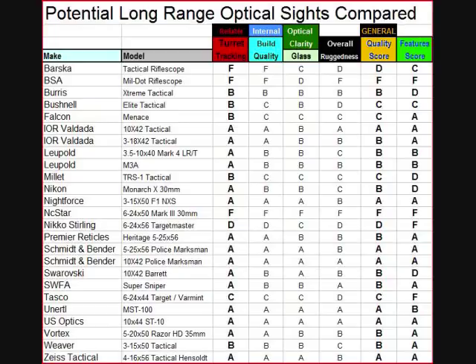Internal build quality is quite poor on the Barskas. They might be fine for sporting applications where you don't plan on dialing back and forth a lot. But for long-range shooting, the alignment of the different lenses and tolerances in the erector tube assembly have to be very precisely put together — at extreme ranges, a tiny amount of play gives you a huge point of impact shift. So it got an F for internal build quality in our applications.